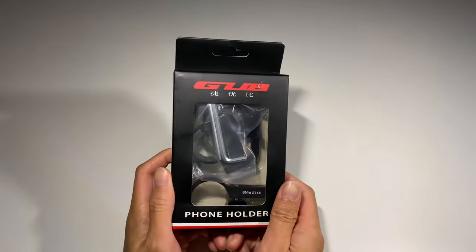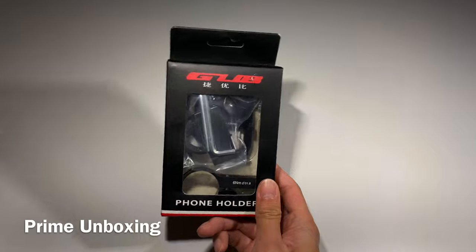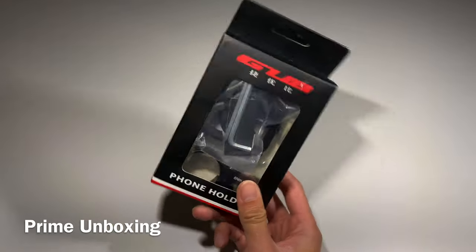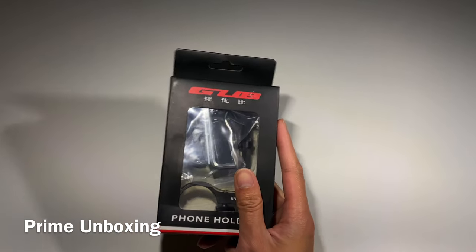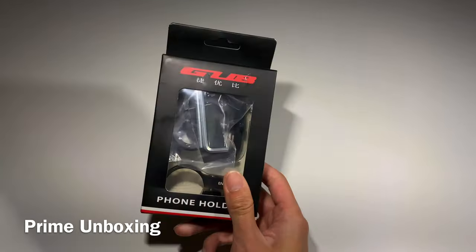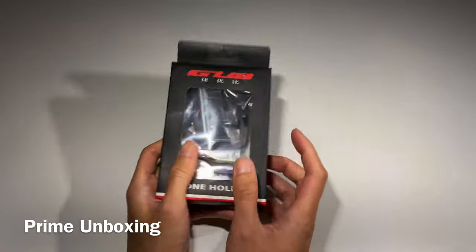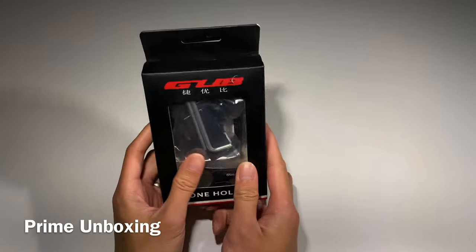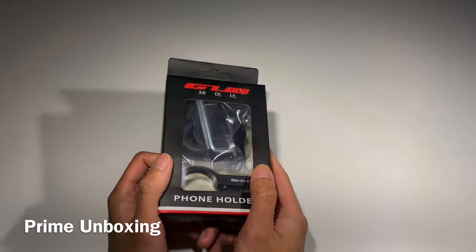Today I have the GUB Pro 3 phone holder — this is actually my second purchase. This is one of the best bicycle phone holders I've used. The reason being that the whole thing is made out of metal, it secures your phone very firmly, and I've never had my phone fall out of this, which is again why I recommend it.